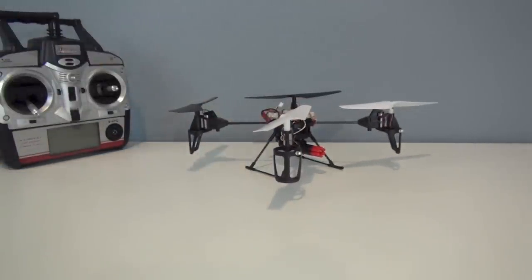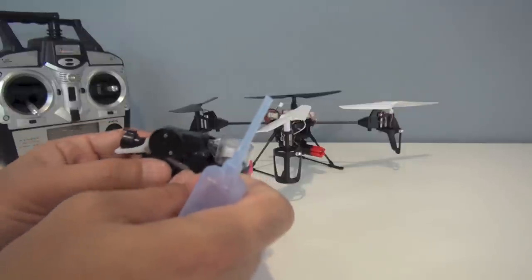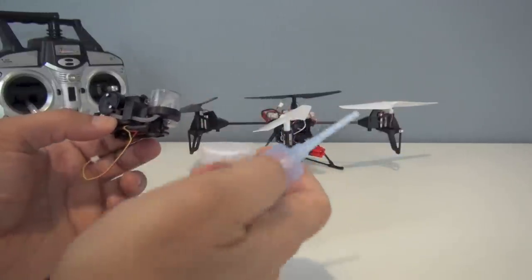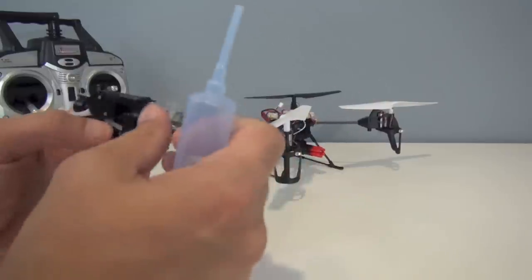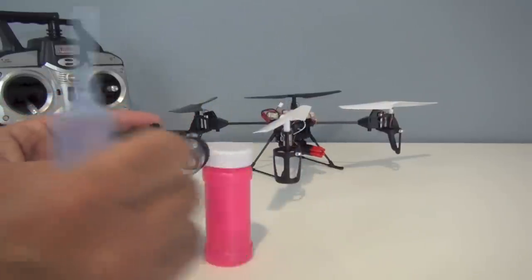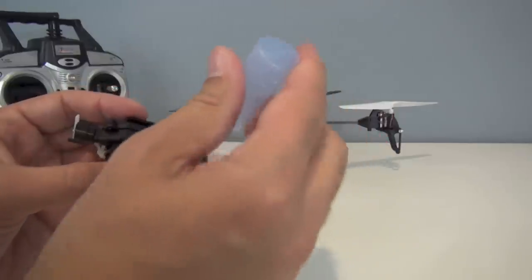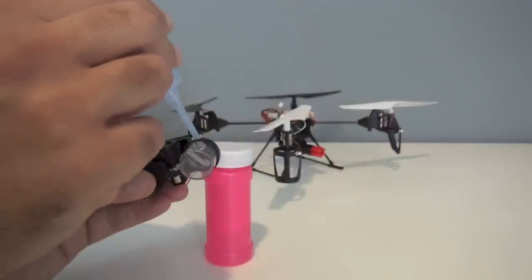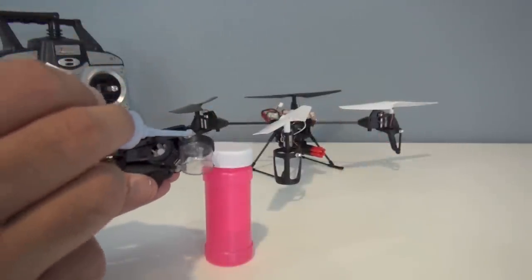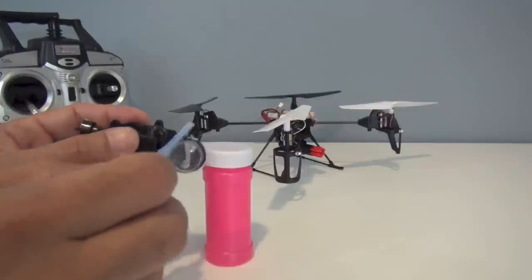Probably our favorite accessory is the bubble maker, because it actually works — you can make some pretty cool bubbles with it. It comes with bubble solution and a tube to draw it up. The reservoir is not huge, so you get about 20 seconds or so of bubble making before it runs out. It's a little messy to fill — it tends to overfill and spray out — and you need a fair amount of pressure to fill it. Do it over the sink, because things might get a little messy.